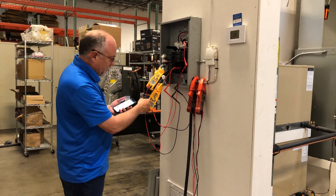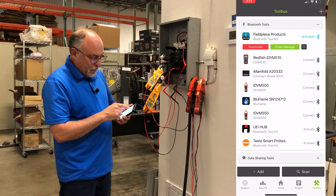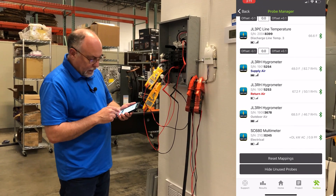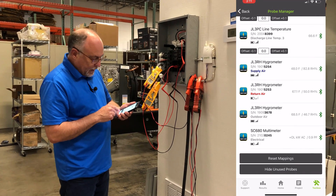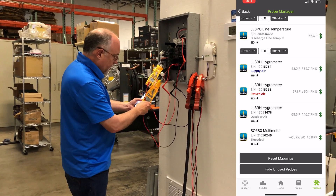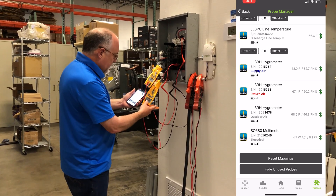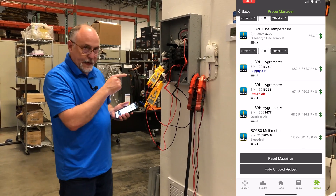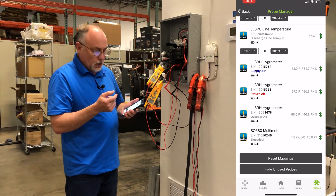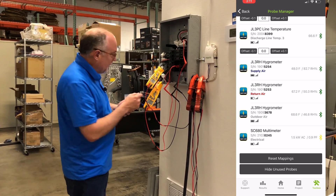Now I'll be bringing in power factor and power on both meters. In your toolbox, if you turn on Fieldpiece meters or probes and scroll down, you're going to see your multimeters here. One of them is showing OL because its polarity is reversed, so I'm going to have to swap these two around. The meter is polarity sensitive — if you're measuring on the red wire for voltage, you've got to be on the red wire when measuring power as well. Now you can see it's coming in at 15.5 kW.